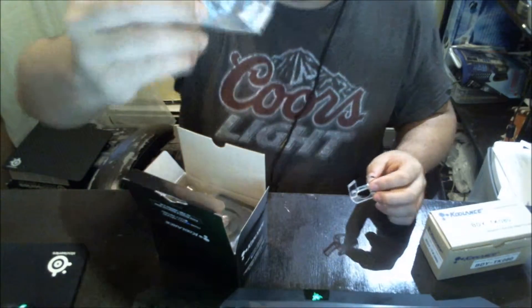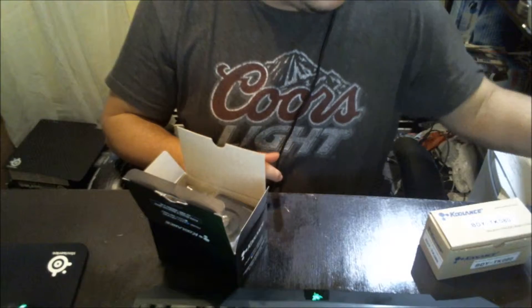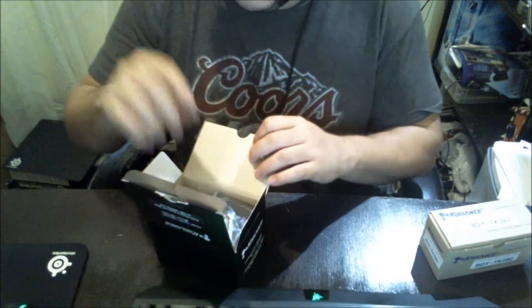It also comes with Phillips head plastic screws to tie it down on top of the pump top.